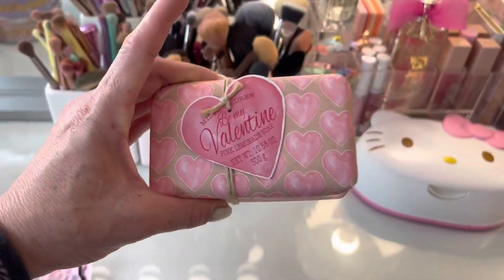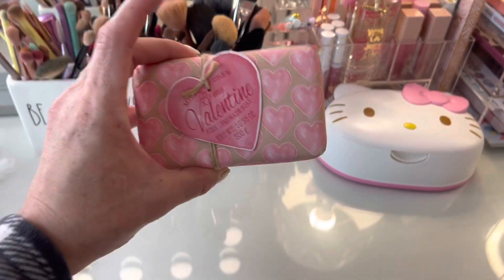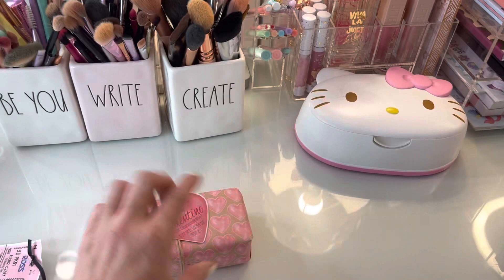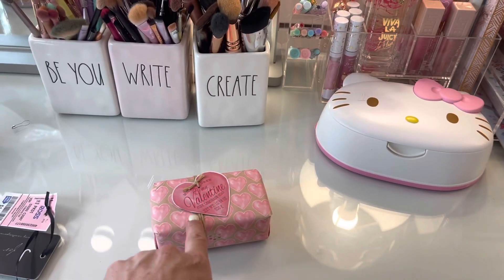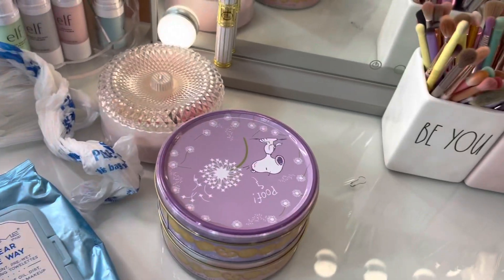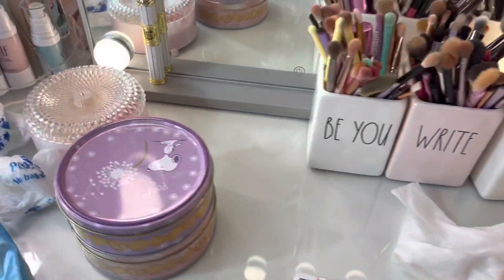Sometimes I'll purchase these soaps and leave the packaging on them to display in my bathroom, to make it like a spa vibe — especially if they're pink wrapped or pastel colored. Right now they should have a lot of Easter ones out, which are all pastel colors. If you want to start doing that, I think it's a good idea to vamp your bathroom out to look like a spa.